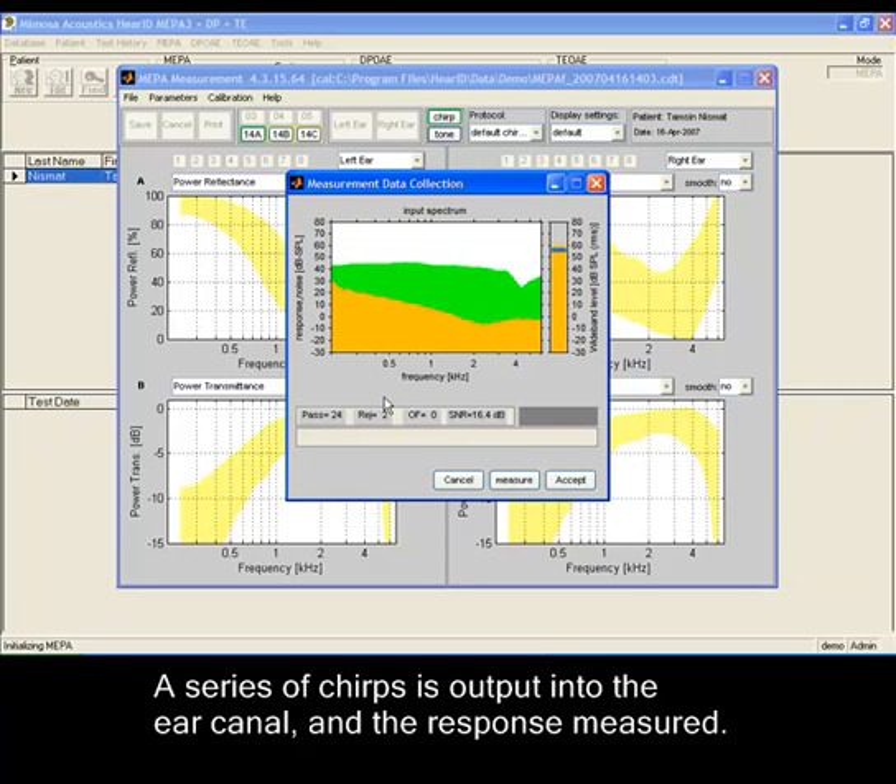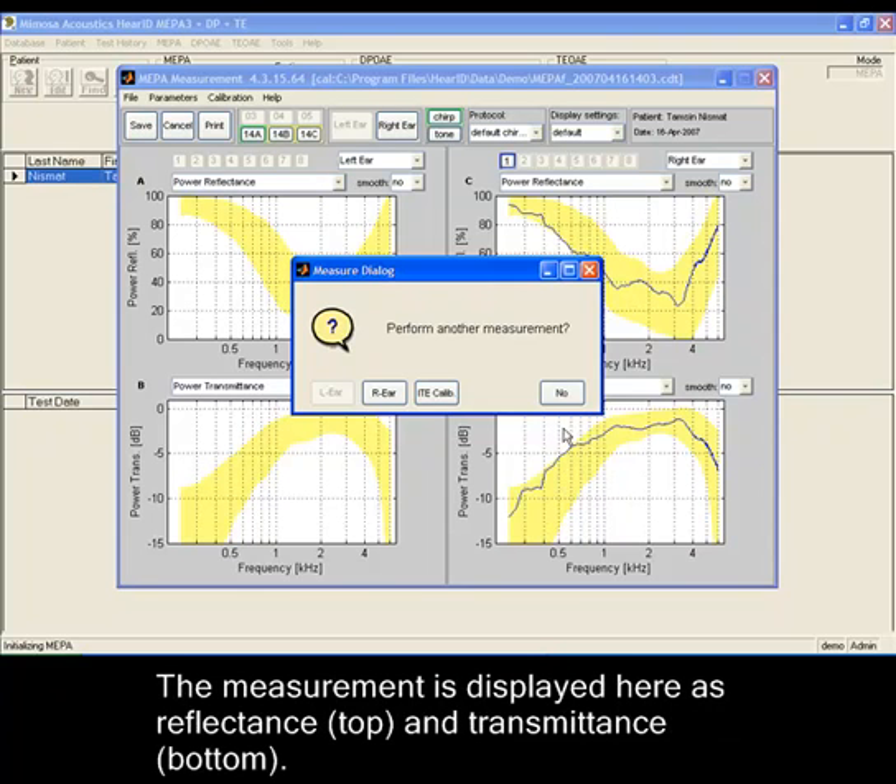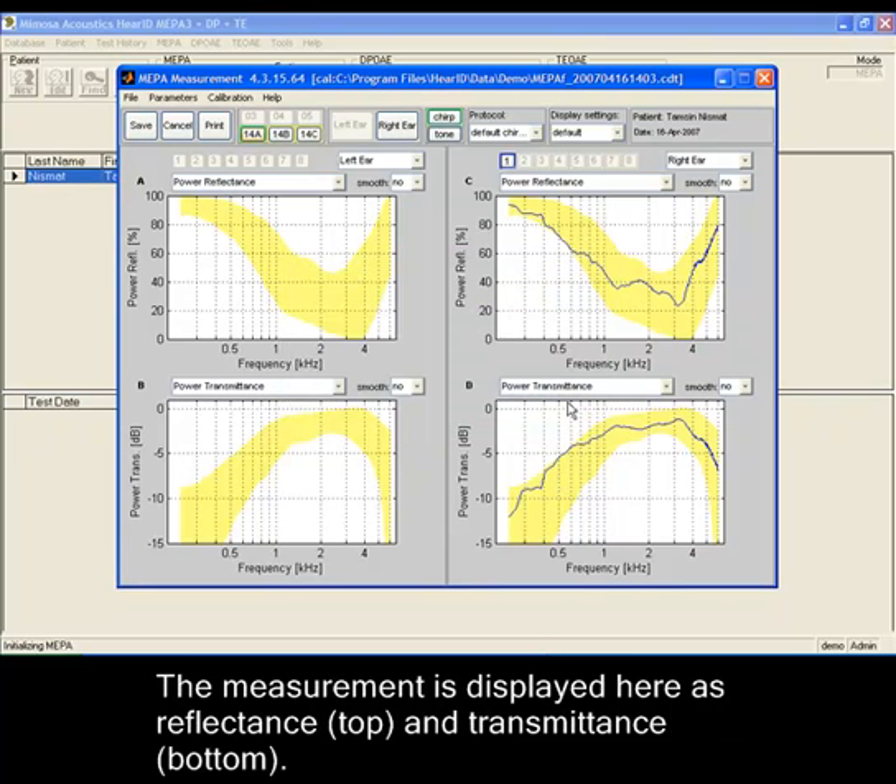A series of chirps is output into the ear canal and the response is measured. The measurement is displayed as reflectance and transmittance.